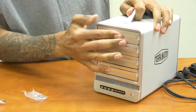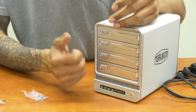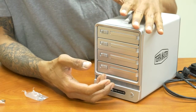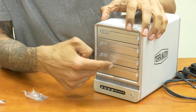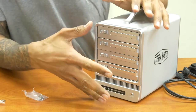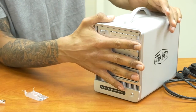The Terramaster F4-300 actually supports RAID 0, RAID 1, RAID 3, RAID 5, RAID 10, and JBOD. The maximum capacity is about 24 terabytes, meaning four 6 terabyte hard drives depending on your RAID configuration. Overall it can support 24 terabytes, which is a lot.